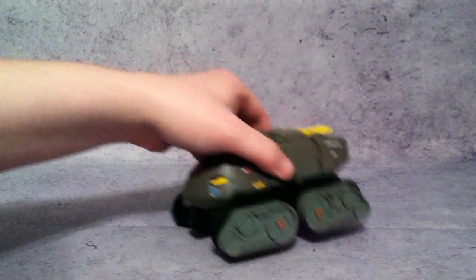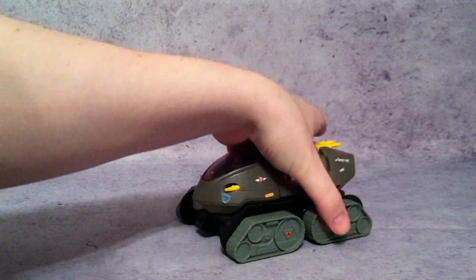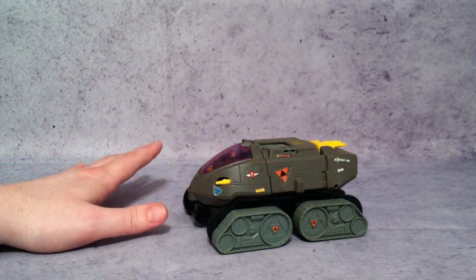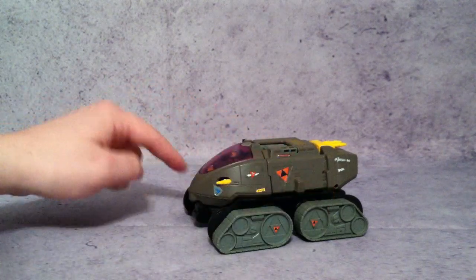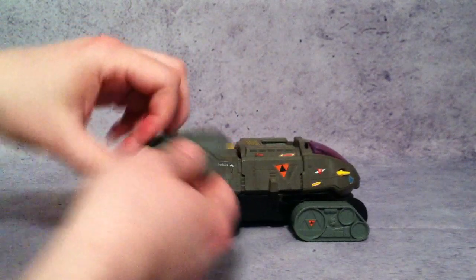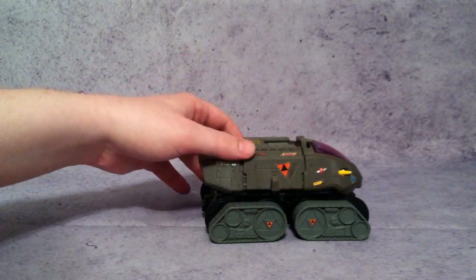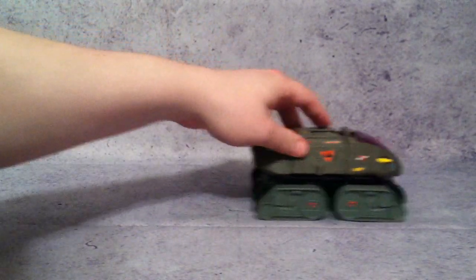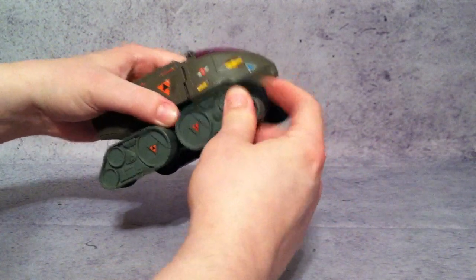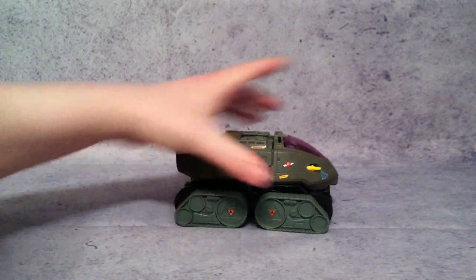Now taking a look at the Shadow Raider. This is one of those vehicles that whenever you look online and you want to try to pick up this toy line, there's always broken pieces. The main thing that's always missing — and you can kind of see the way the treads are supposed to be — they just come off, and this is the way it's supposed to be. It does have wheels and it does roll, but these things come off way too easy, and that's why you'll see a lot of them missing pieces like that.